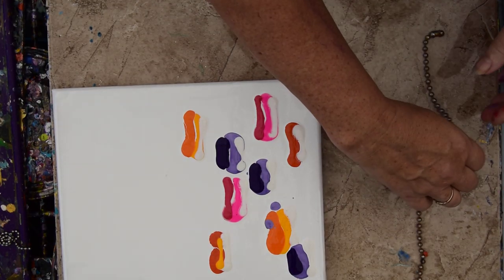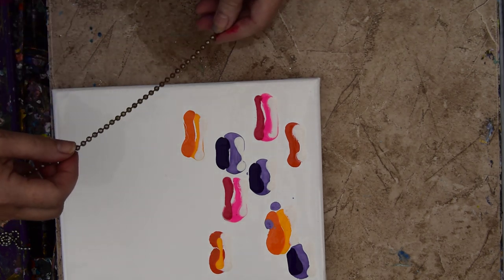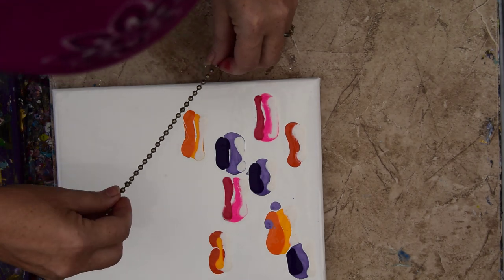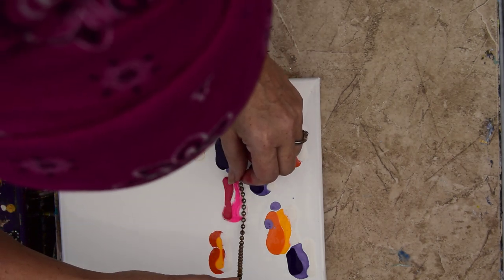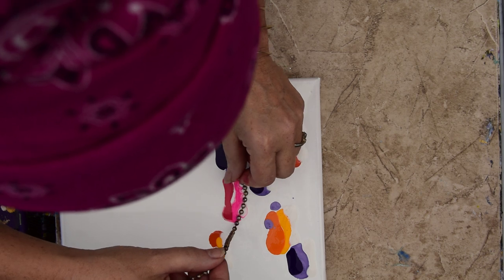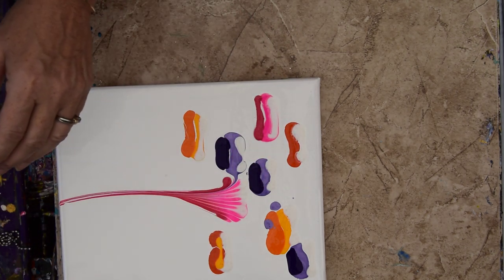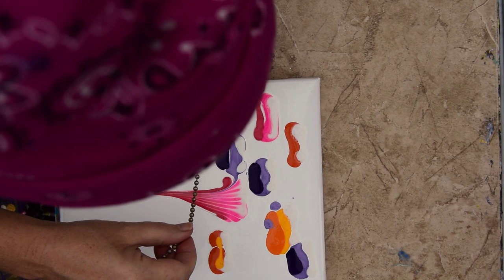I think you could probably use more than one color. I'm going to start with the largest ball chain, which is from draperies — as long as it's not schmutzy. I've got a couple of pieces. I'm going to start in the middle. I'm going to wipe that off.